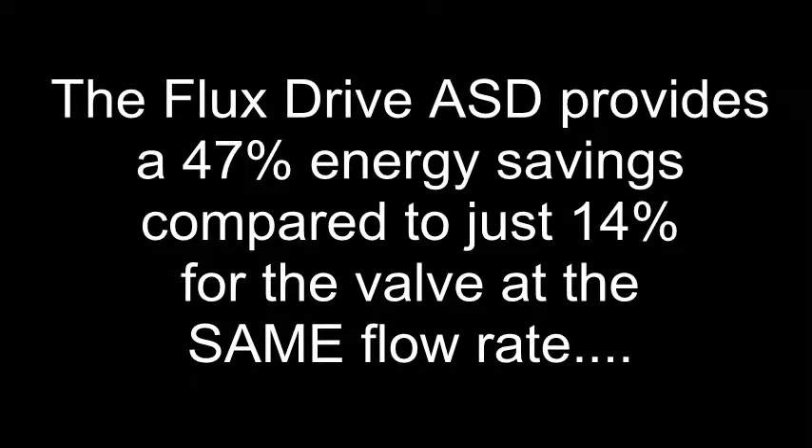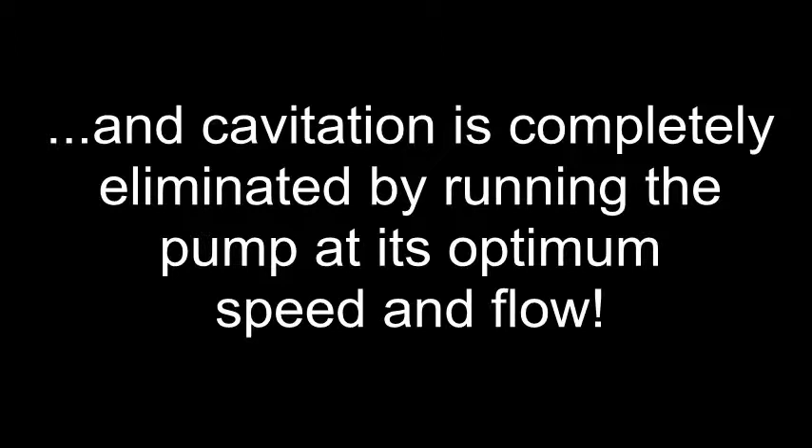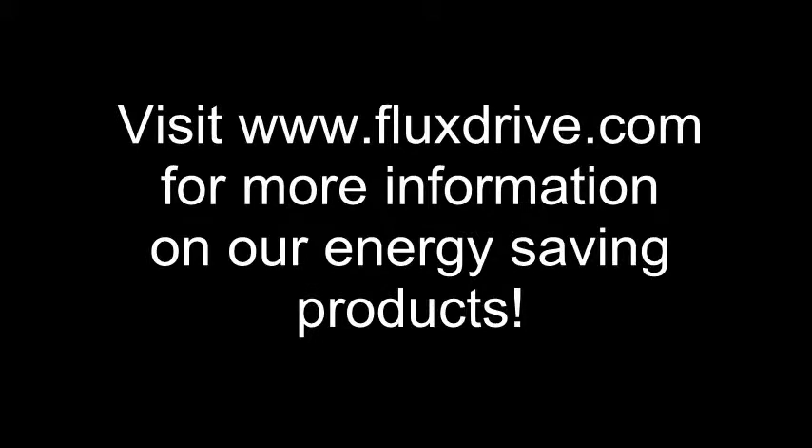In addition to providing energy savings, all FluxDrive products also provide maintenance benefits — whether it's from tuning cavitation out of the system through speed control, or from providing misalignment and vibration resistance. As this video demonstrates, throttling valves and dampers are an inefficient means of controlling flow when compared to the FluxDrive.